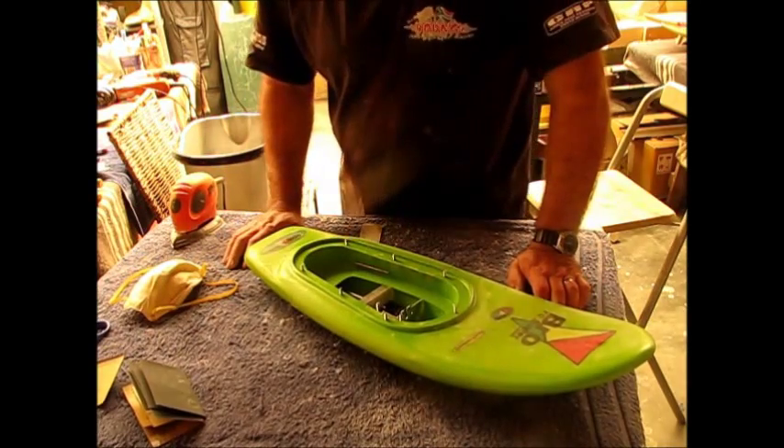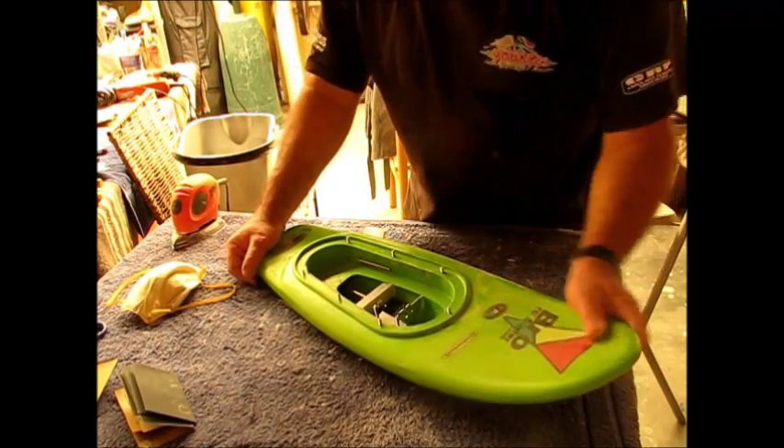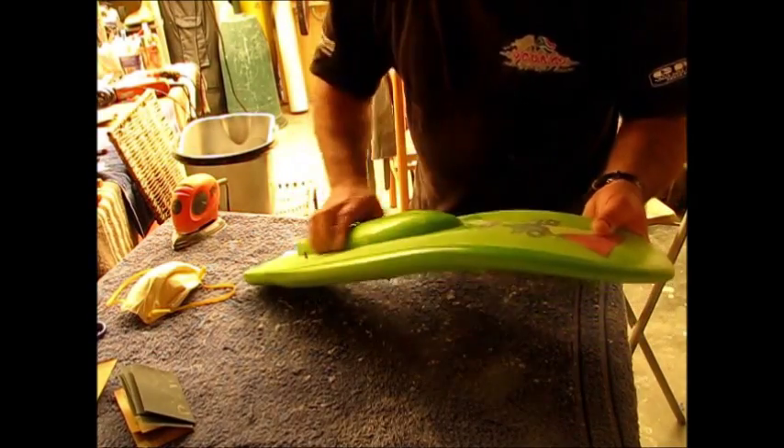Right, so that's the best part of the dry sanding done. Now going to go through a process of water papering from 360 grit through to 1200 and get these boards looking really shiny and smooth.